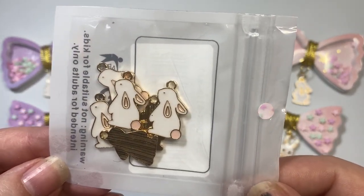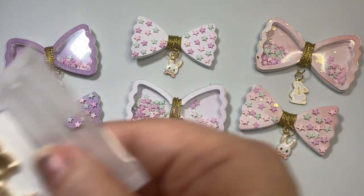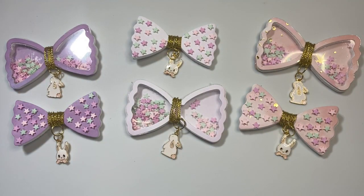I also got these little bunny charms and also these little bunny charms, and I'm going to show you all kinds of ways that you can use these items by utilizing the things that you already have in your stash.